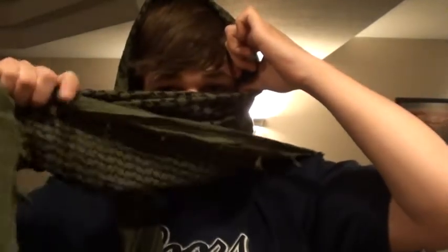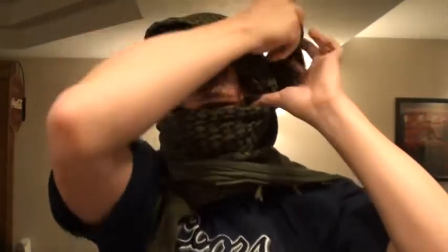Now, the second way — you make your dominant hand side shorter like you did last time. But this time, instead of bringing it across your face, you pinch right by your eye. Take this side and swing it over across your face, over the other side, so that side stays there.